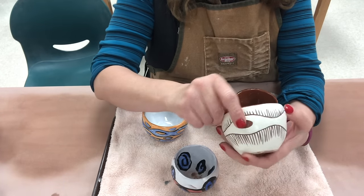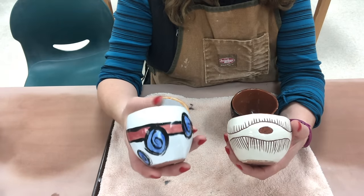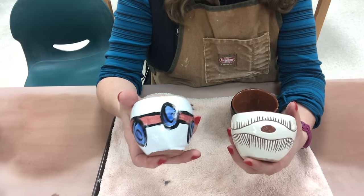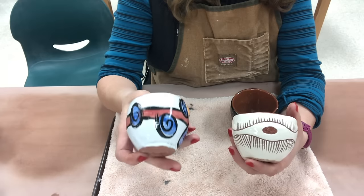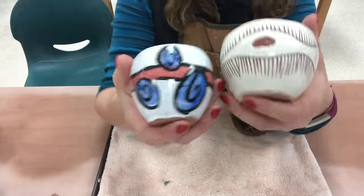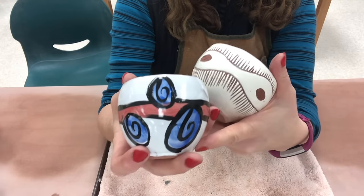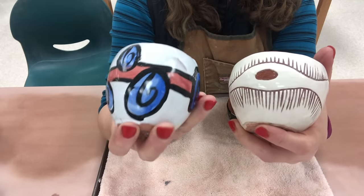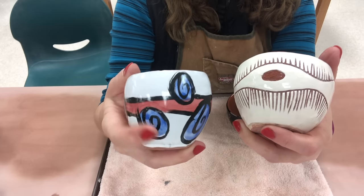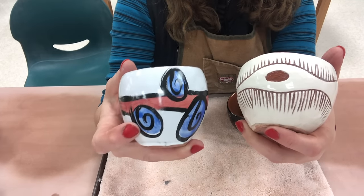This one is actually carved and textured. We will also be using the glaze technique of Majolica — M-A-J-O-L-I-C-A. Majolica is the way that I was first taught to pronounce it, so I'm assuming that is acceptable. Both techniques are cool because for low fire clays they give you an opportunity to have very sharp results. Majolica was an Italian technique developed using a white base glaze and colored glazes or stains over the top.